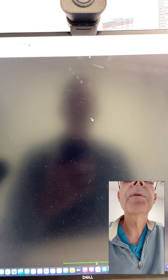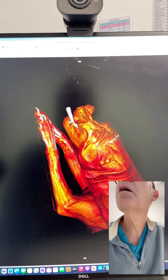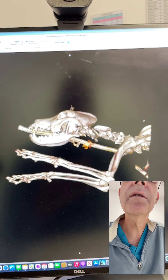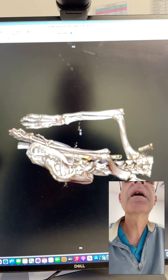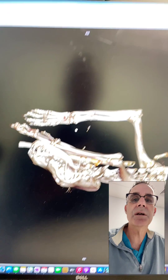If we go back into the CT scan and do our 3D volume rendering, we can look at that fracture again. This was the fracture here — that's what it looked like beforehand. You can see that one little fissure heading down distally.